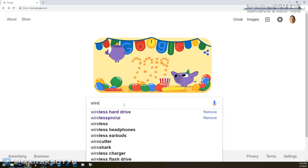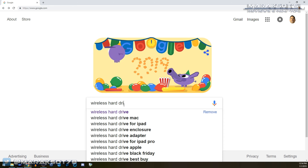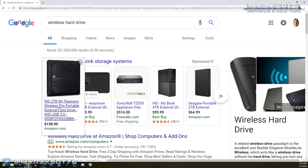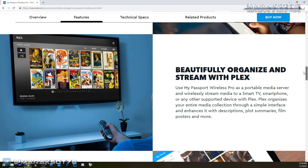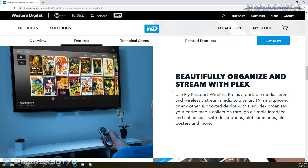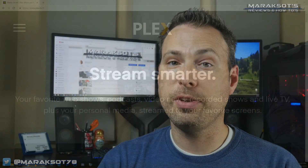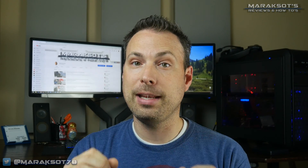Very quickly, as I began looking into them, I came across the My Passport Wireless Pro, because when you Google "wireless hard drive" it's the first one that comes up. The thing that interested me most about the Wireless Pro was that it said it can be used as a Plex media server. For those already familiar with Plex, you know what a great media serving solution it is, and for those who don't, I hope this video gives you a good introduction to Plex and shows you just how cool the My Passport Wireless Pro is as a portable media device.